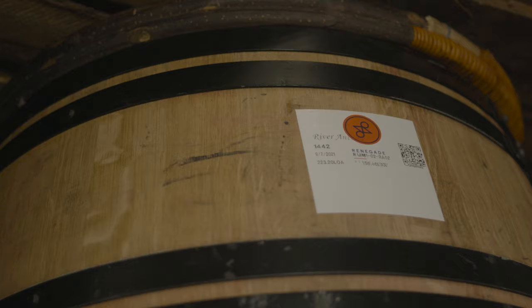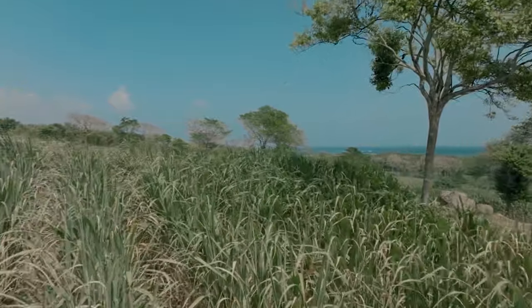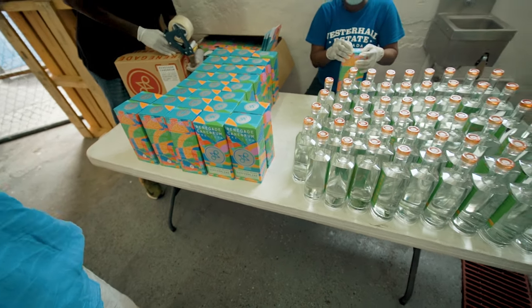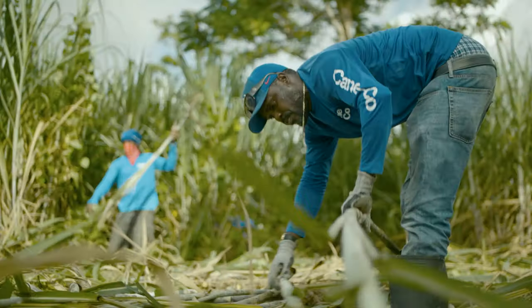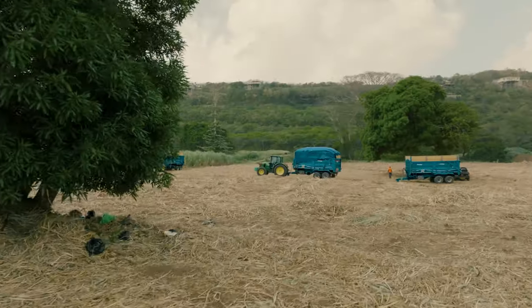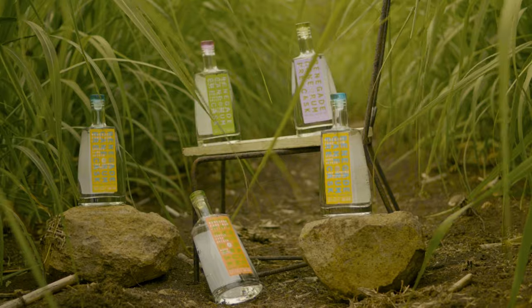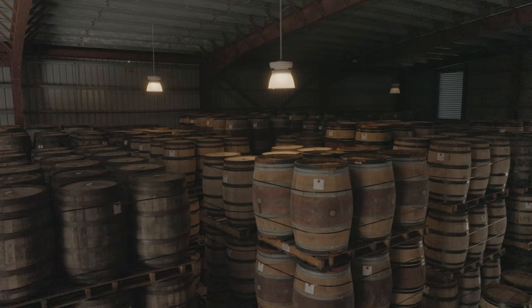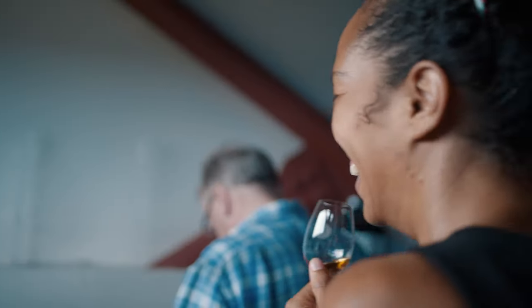Each barrel is barcoded and traceable back to the field, the terroir, and the farm from which that sugarcane originated. Part of the Renegade policy is to share that with people so they can see that what we're talking about we can stand by and prove. We think it's very important that the consumer can understand the adventure we're on and see for themselves the discoveries we're making. The nature of our project is to seek out flavour differences attributable to the soils and microclimates of Grenada, fix them in distillation, put them into barrel, and use these building blocks of Grenadian flavour to create the most profound, compelling rum there's ever been.